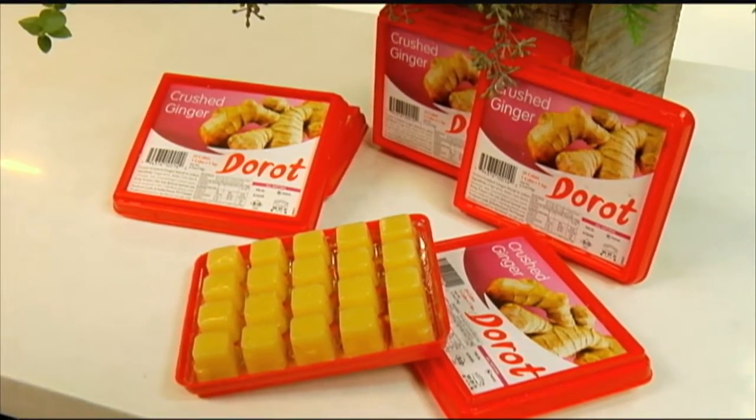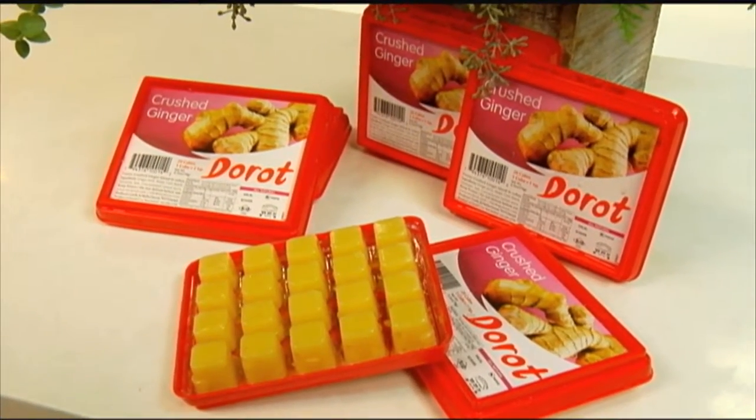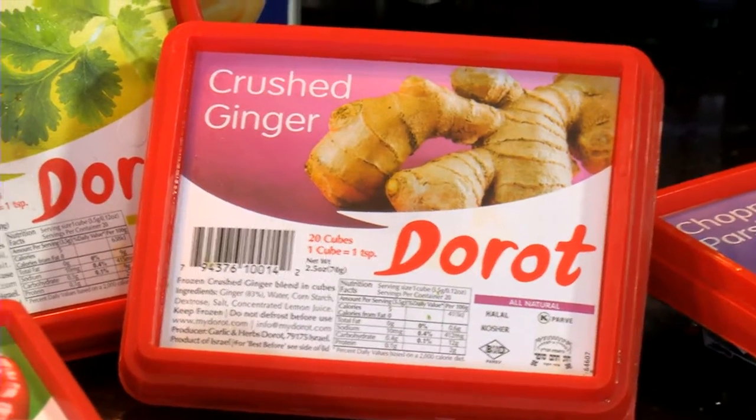We're making a ginger eggnog with peppermint. Ginger and eggnog — I love that concept. Let's go to it. We're going to add some Darrow ginger, two ginger, to our warm pot.